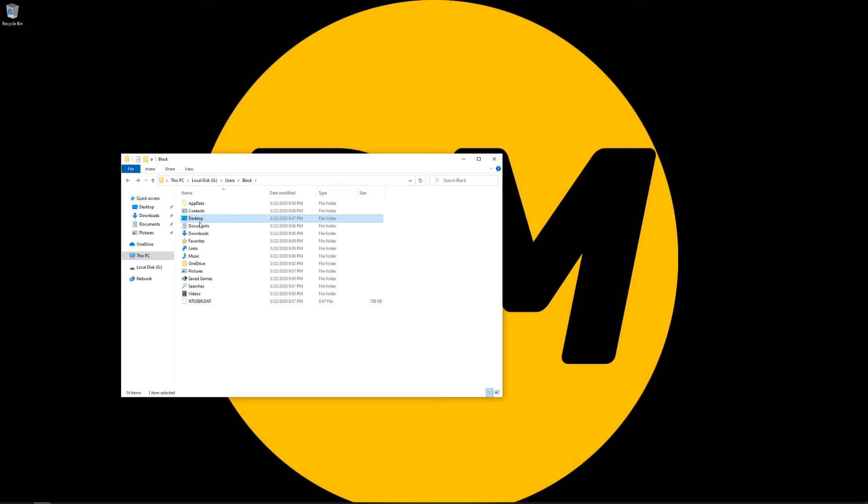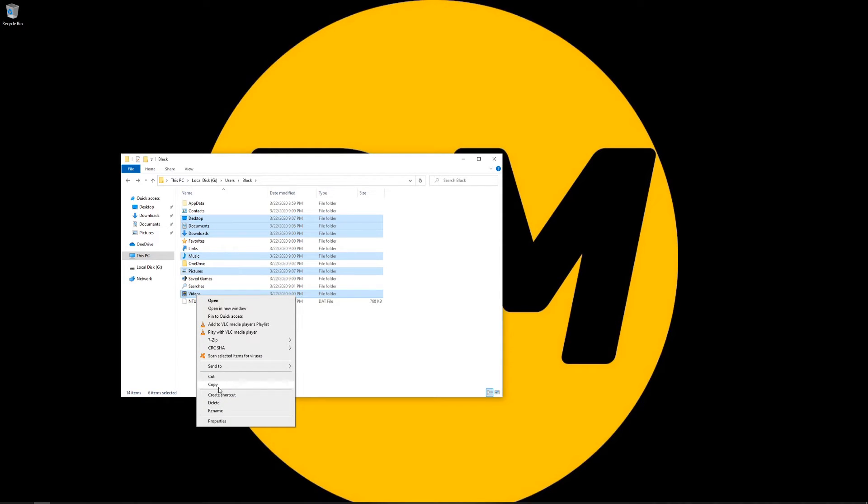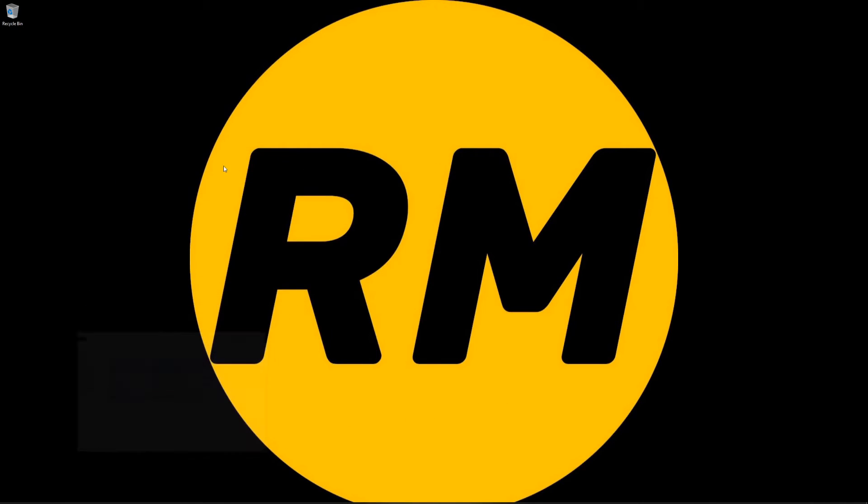Let's go ahead and select Desktop, Documents, Downloads, Music, Pictures, and Video. We're going to right-click copy, and I'm just going to go ahead and paste them onto my desktop.